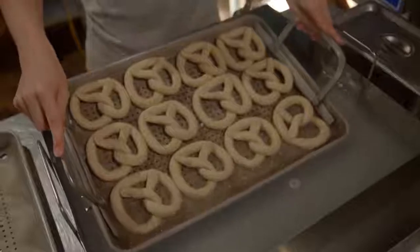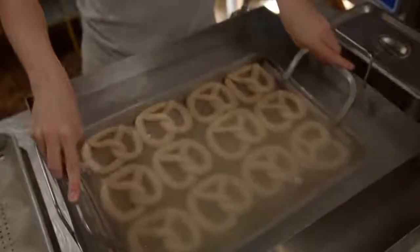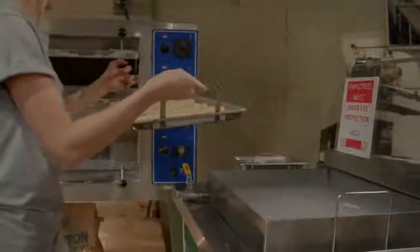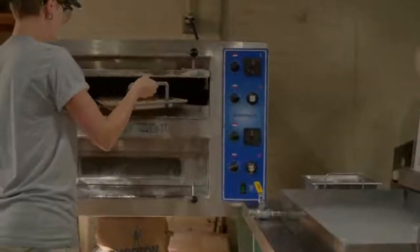Julia Sturgis also uses a caustic dipping sauce to give the pretzel a nice brown color. Preheat your oven to 450 degrees and bake for 6 to 8 minutes.